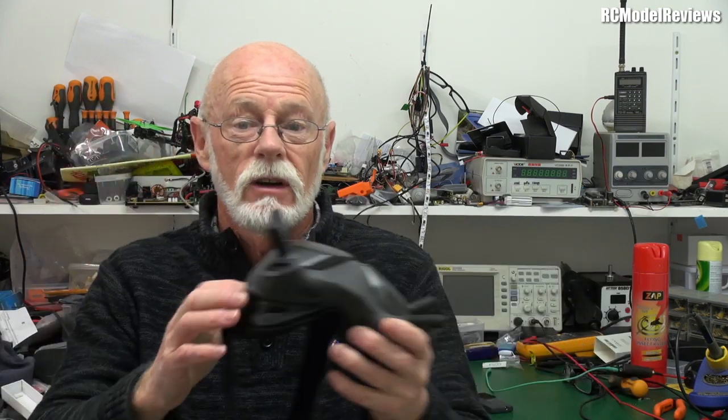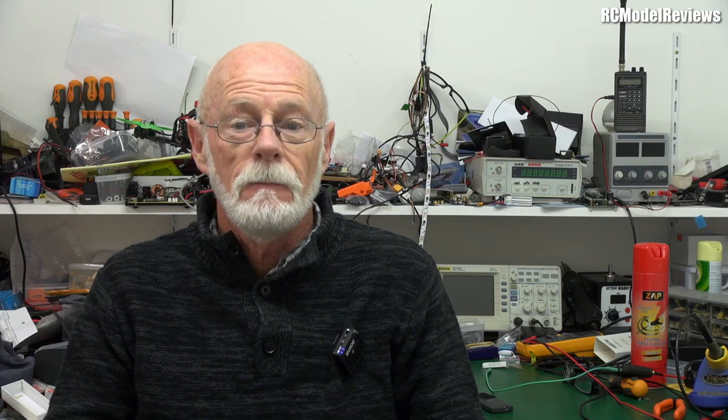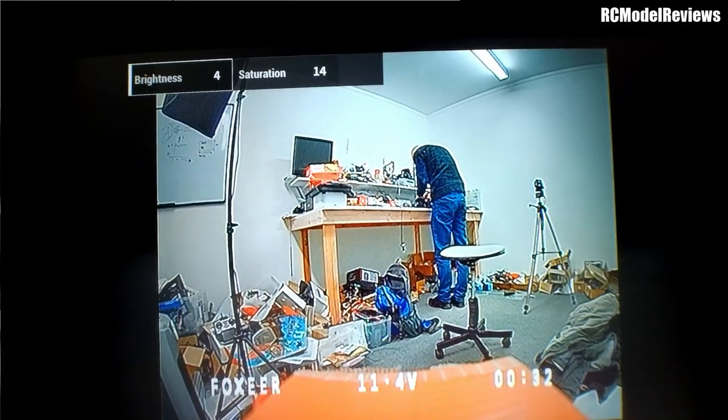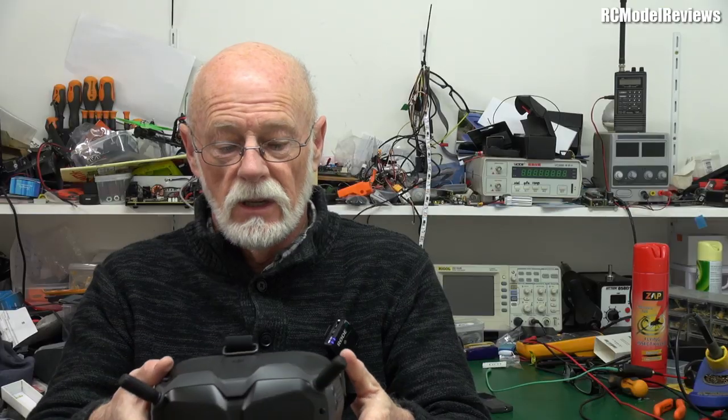The problems are: you've got a DVR in here — why can't you record the analog stream? That'd be great. You don't have 16:9, so you're wasting all that space on your LCDs. When you could have a lovely 16:9 fully immersive screen, you're wasting more space with the OSD at the top. That is a bit of an annoyance. But really, those are probably the only reasons why you wouldn't buy these to use with your existing analog 5.8 gigahertz gear.